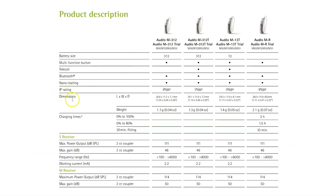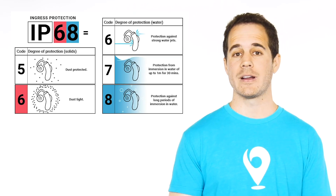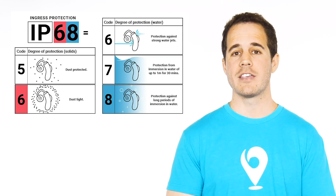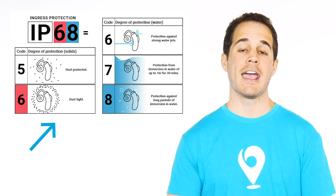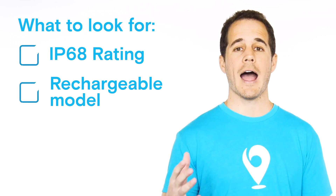If you want water-resistant hearing aids, you want to look for what's called the IP rating. Most hearing aids have earned an IP rating, and this rating tells you how protected the hearing aid is from moisture and dust. You can often find the IP rating in the hearing aid specs. If water resistance is important to you, the IP rating you want is IP68. That is the best rating a hearing aid can have, meaning total protection from dust and protection against long periods of immersion in water. So look for IP68.